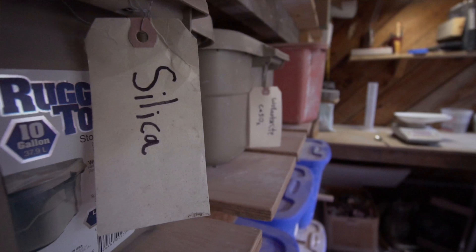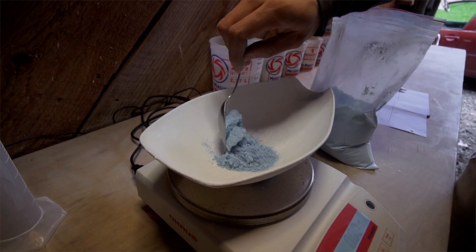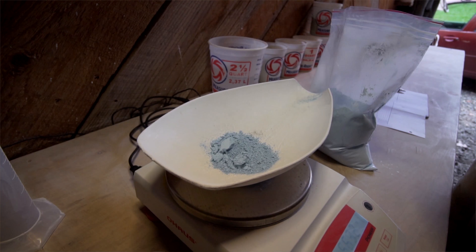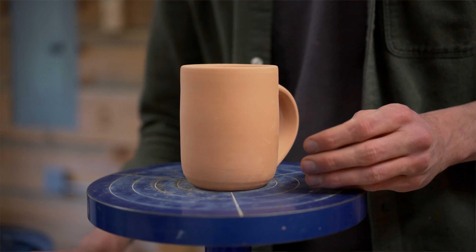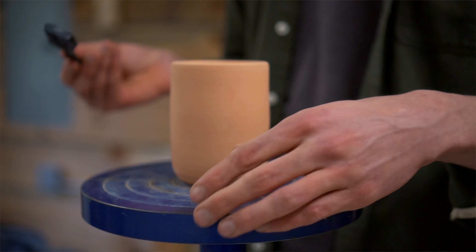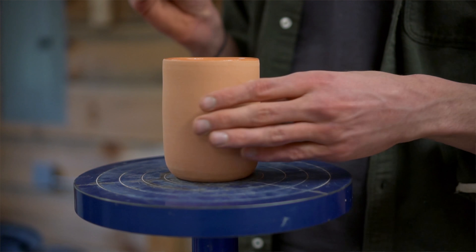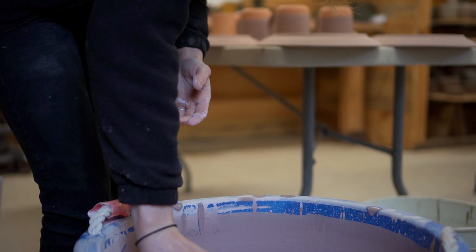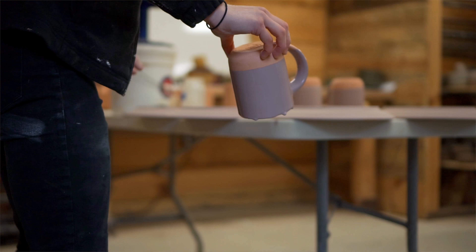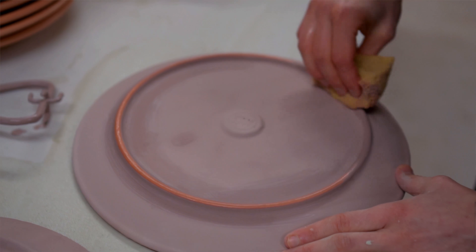So how does the actual glazing process work from mixing to waxing to dipping? We get our materials — they come in dry, powdered form. I weigh those up based on the recipes I developed and mix them with water. They get sieved so that they're all mixed together really well. Then we wax the pots on the rims and the feet to leave the clay exposed so no glaze attaches there. Then we just dip the pots in the large batches of glaze, they get cleaned up a little bit, and they go in the kiln.